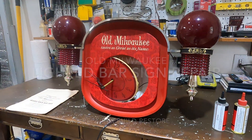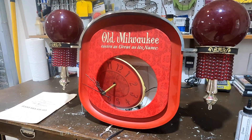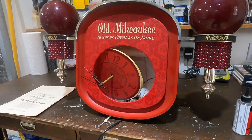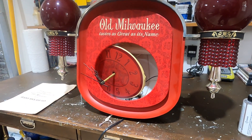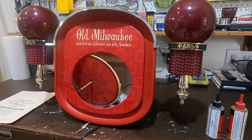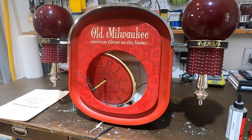The next project I'll be working on is an old Milwaukee bar sign. It's a beaded back bar sign — it's kind of busted up, the clock face is all broken out of it, and the hands are all bent up. The ballast is out of it so the light doesn't work in it.